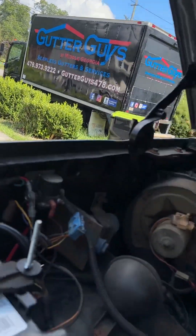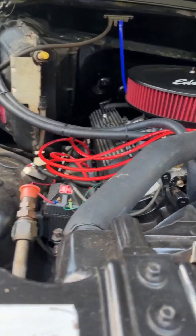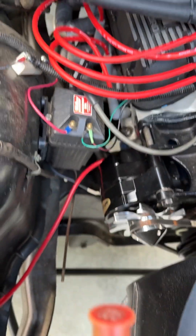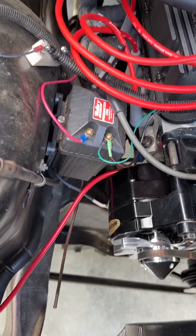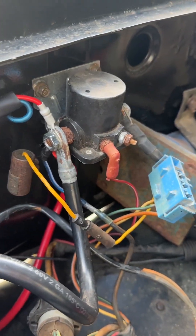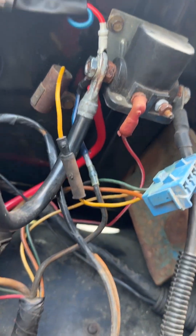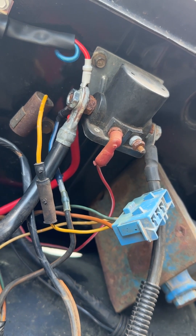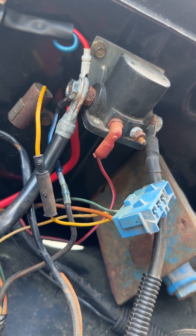Every bit of information that I was finding on the internet was saying, all you've got to do is simply run your positive lead from your battery terminal on the alternator over to your starter solenoid or to the battery. So I took it to the starter solenoid, and you can see the shiny new red wire. I ended up buying a five-foot one and kind of regret that — I just haven't chopped it down yet.